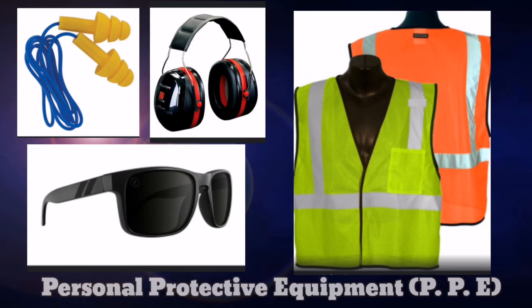The ramp area is a very dangerous place, so you need to protect your eyes, your ears, and you need to be visible at all times on the ramp.